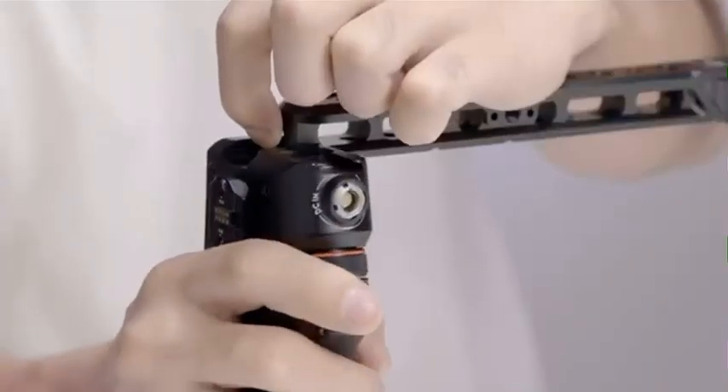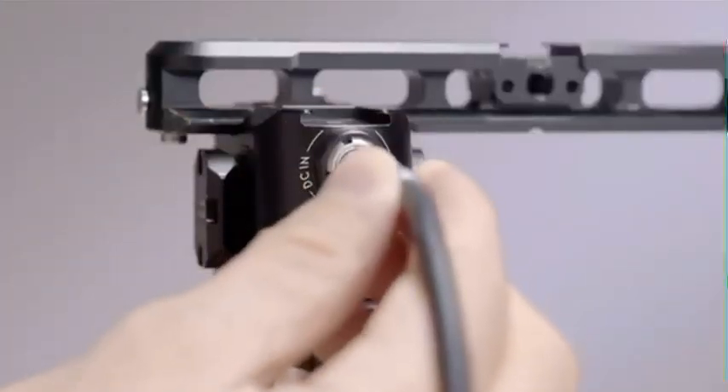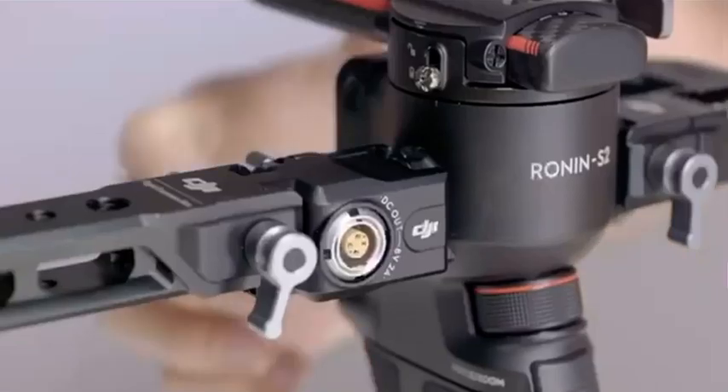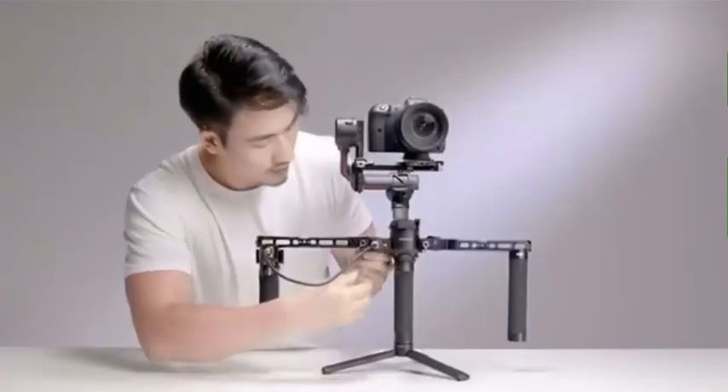Mount the Ronin Tethered Control Handle and tighten the knob. Finally, use the cable to connect the DC in port on top of the handle with the DC out port on the expansion port. Thanks for watching.